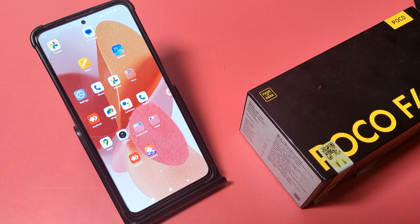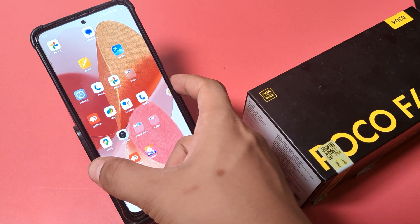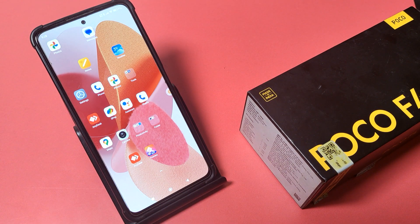Hello friends, welcome to our YouTube channel. In this video, I am going to show you how you can enable the volume down and power button feature to take a screenshot in your smartphone.